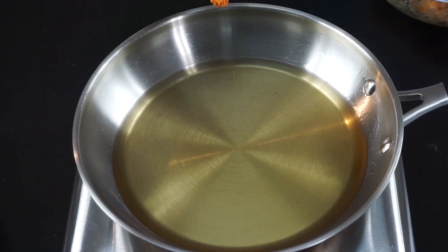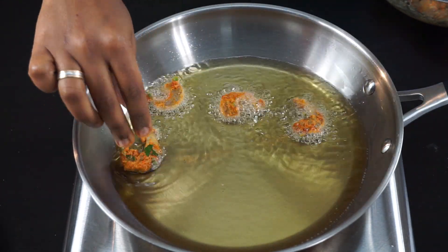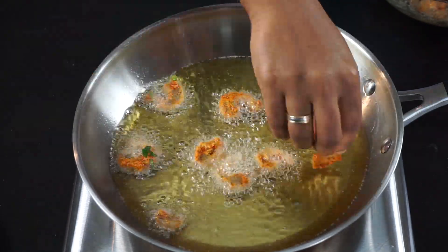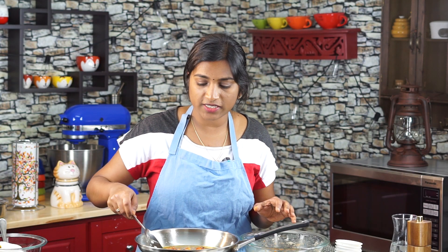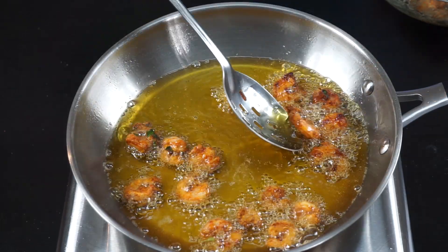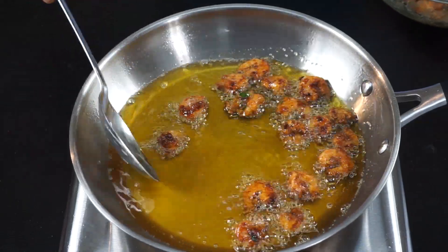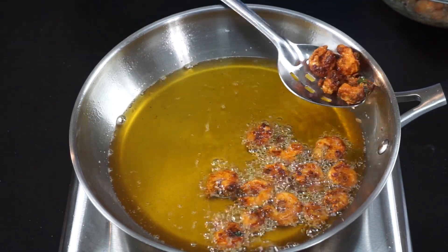Now our prawns are well seasoned, it's time to fry them. Once the oil is nice and hot, place the prawns one by one and leave some space between the prawns so that all the sides cook uniformly. Once they are nice and crisp on one side, flip to the other side. Now you can see our prawns are nice and crispy on both sides. Let's take them off from the oil and drain the excess oil.